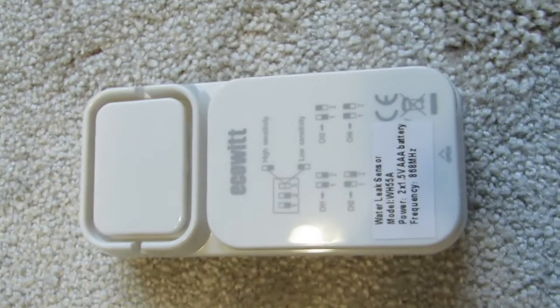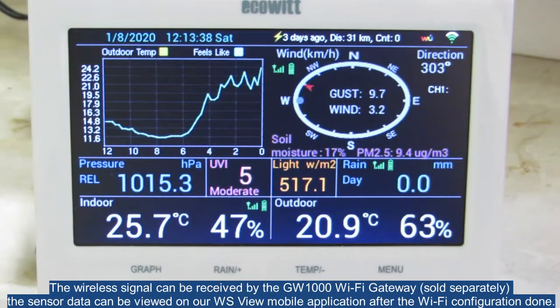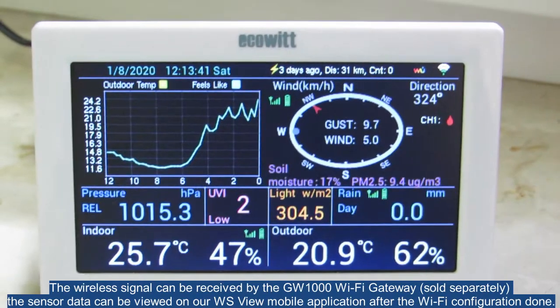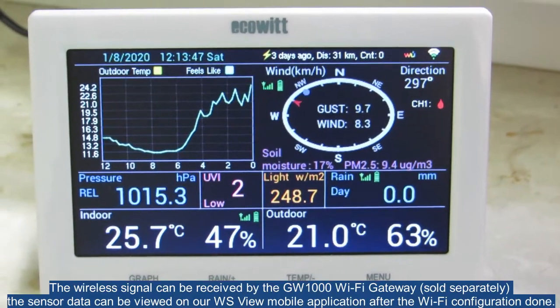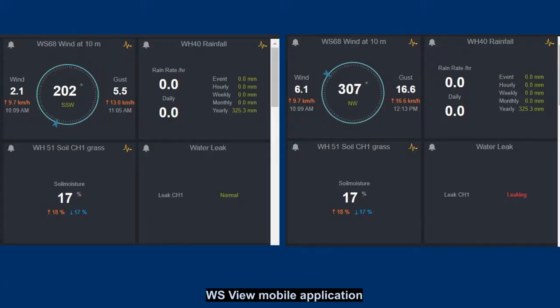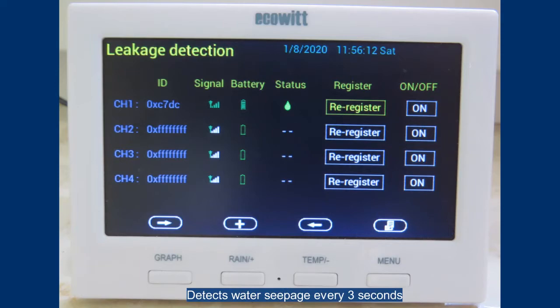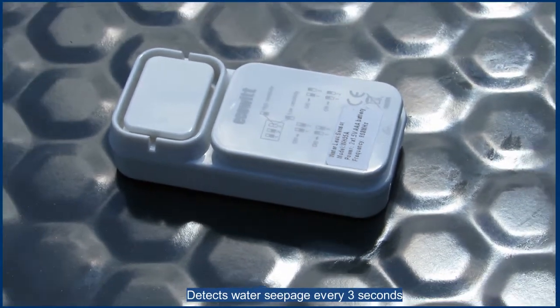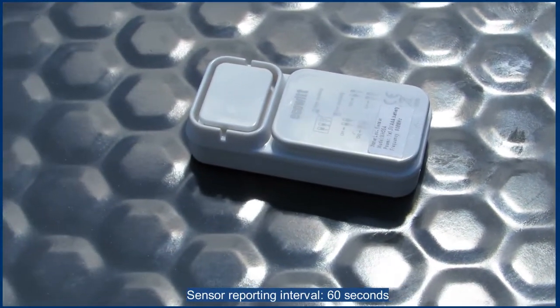Here on the HP 3501 display you can see the sensor signal as a green drop, which means no moisture detected. It turns into red while leakage occurs. After the configuration in the WS-View application on ecovit.net, we can see a tile with information about the sensor status. When a water leak is detected, a red message appears and an email may be sent to our account so that we can react as soon as possible. Up to four sensors of this type can be connected via the Wi-Fi gateway or console.